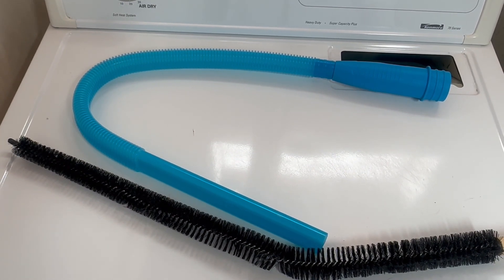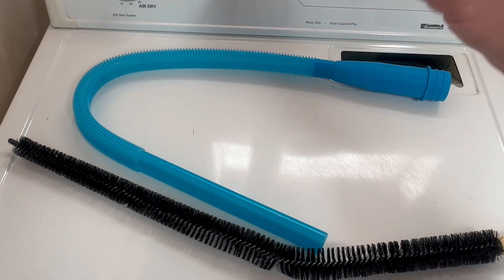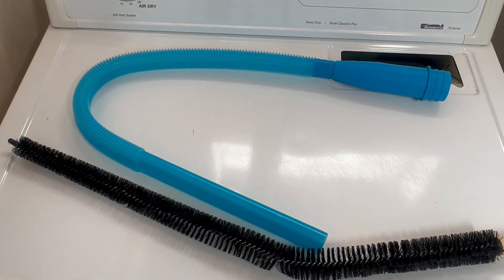I bought this because I had a backup of lint that caused my dryer to overheat, and there have been plenty of articles and stories about dryers catching on fire because of too much lint buildup. For the minimal cost of this attachment, at least I know I've got as much lint out of the dryer as I can. I also cleaned the vent with another attachment on a drill to keep that as lint-free as possible — you can't be too safe. I'd say it does what it's supposed to, and I can't see how they could improve upon it.